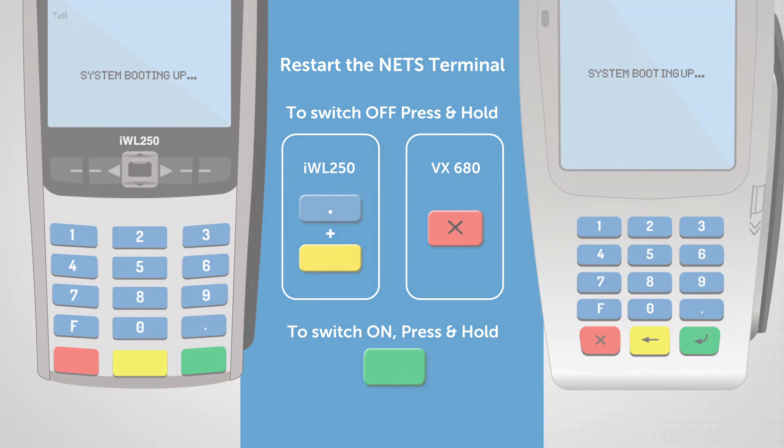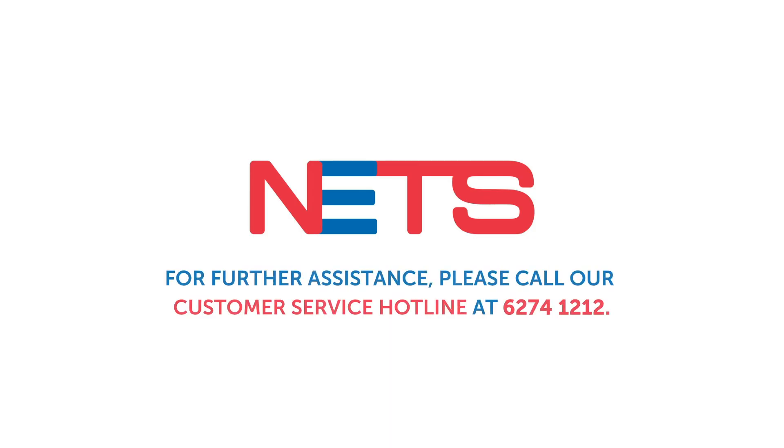Now that you know how to operate your NETS terminal, settling payments is a breeze. For further assistance, please call our customer service hotline at 6274-1212. Thank you.